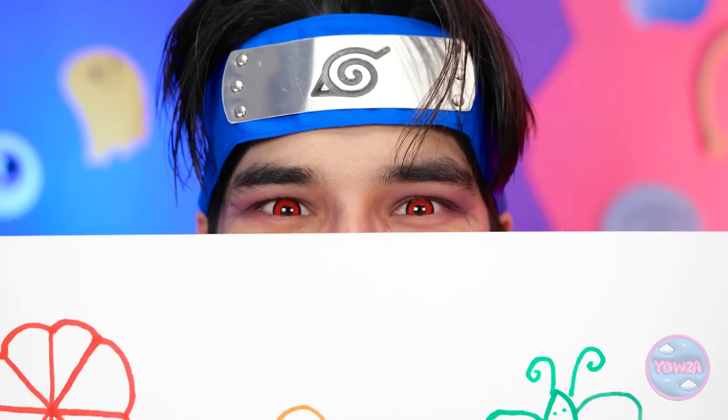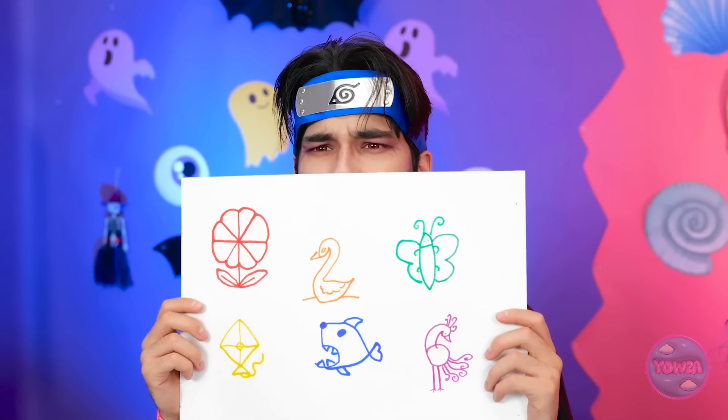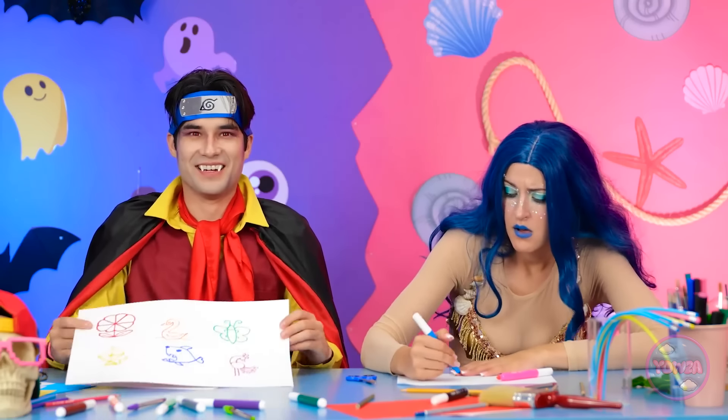Nice work, bro. What's Mia doing? I totally forgot about her! I can fix this. This might hurt. Oh, the challenge — did you see the duck? Bro, you're a natural! You win! Are you kidding me?! That's it! No more nice mermaid!